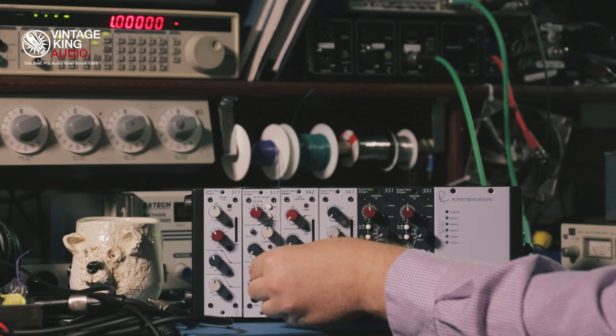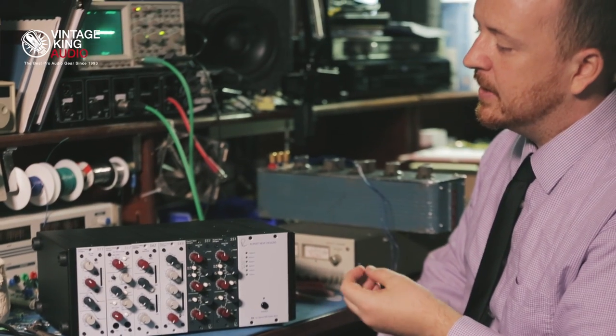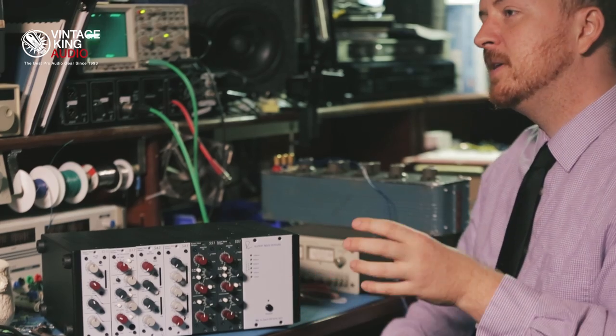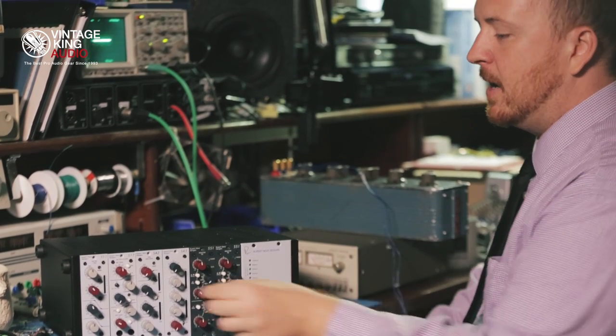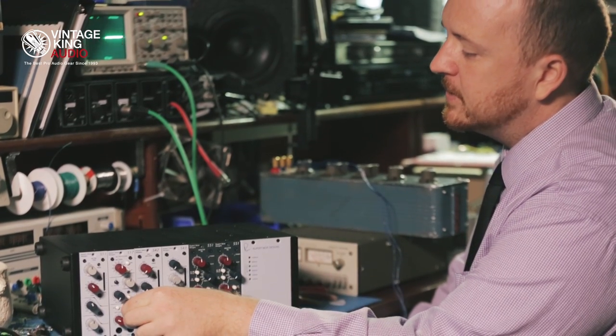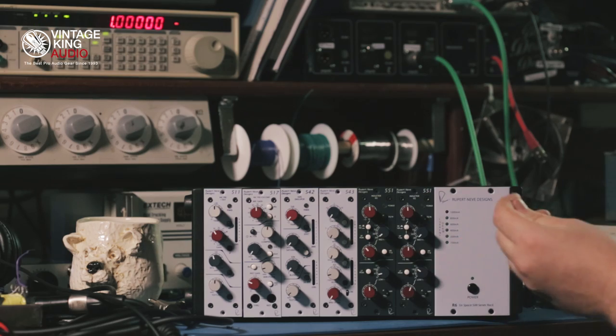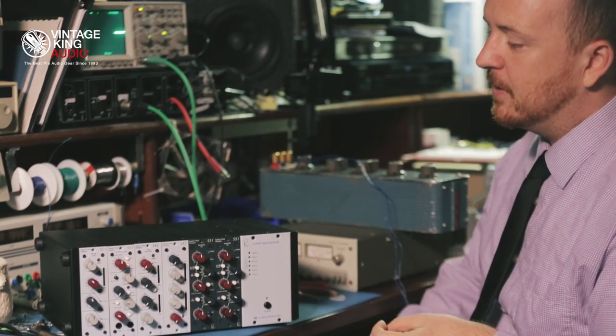And then you have a variable phase adjust for, for instance, a bass. You can combine the mic signal and the direct signal, find where the microphone sounds best on the speaker, and then use the variable phase adjust as a way to align, as sounds best, the low frequencies of that unit.